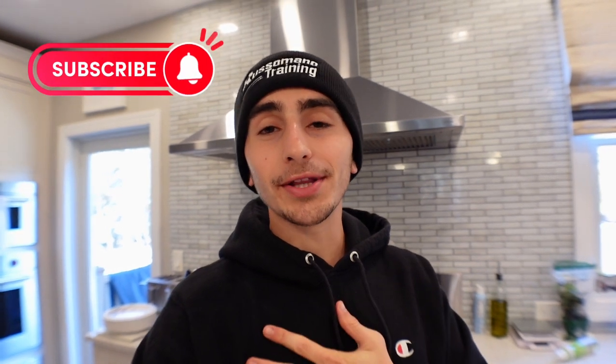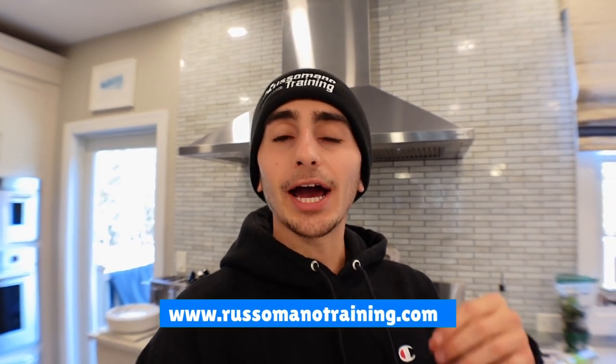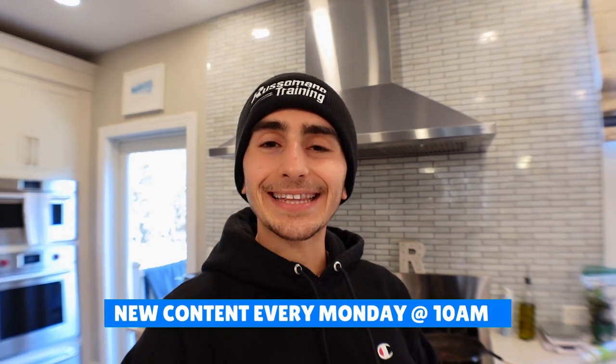I'm going to finish this absolutely delicious burger. If you guys enjoyed the video, please subscribe — that would mean the world to me. If you have any other specific foods that you want me to make in the future, comment down below. Happy to try it out. I appreciate you guys for taking the time to watch this video. Tune in every single Monday at 10 a.m. I will talk to you soon. Peace.